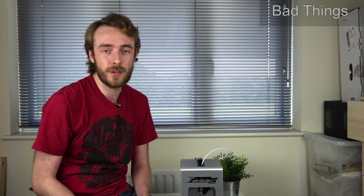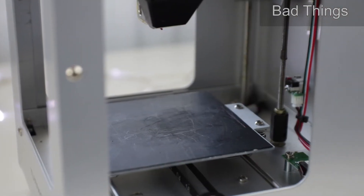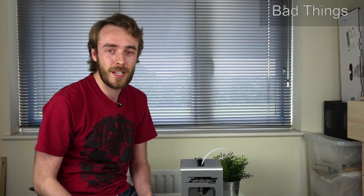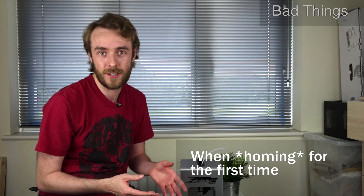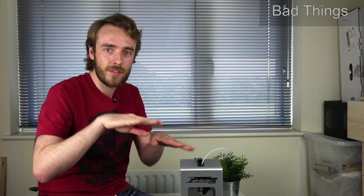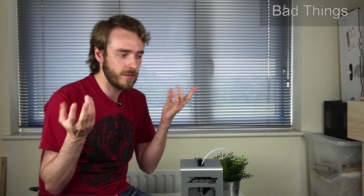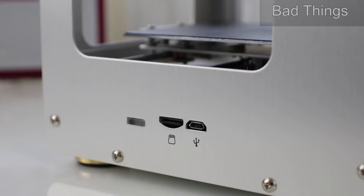Firstly, trying to level the printer is an absolute pain. The screws you've got to get to with the hex Allen key are right at the back in the middle. It wasn't leveled from the factory, which it should have been, so as soon as you level it for the first time — after fixing other things — it's still like a millimeter or two away from the bed, and it's not even flat. Whether they moved during shipping, if it was going to move during shipping, why even bother leveling it beforehand?